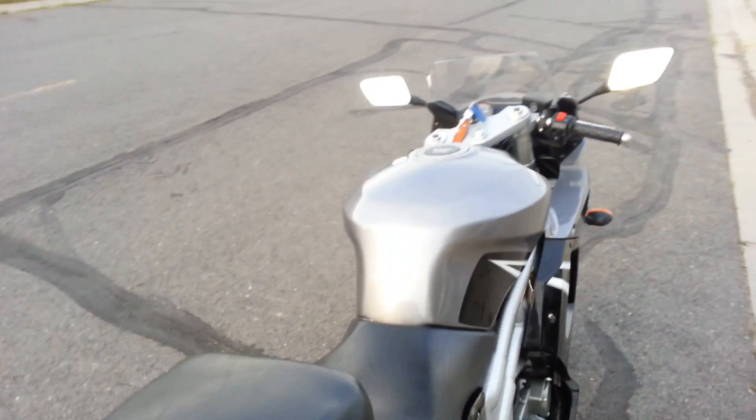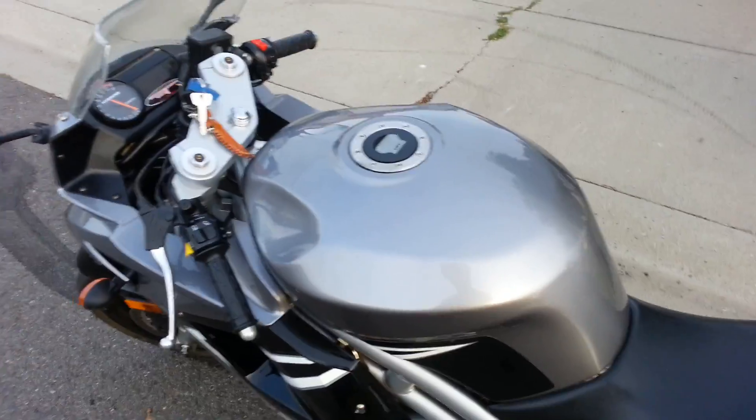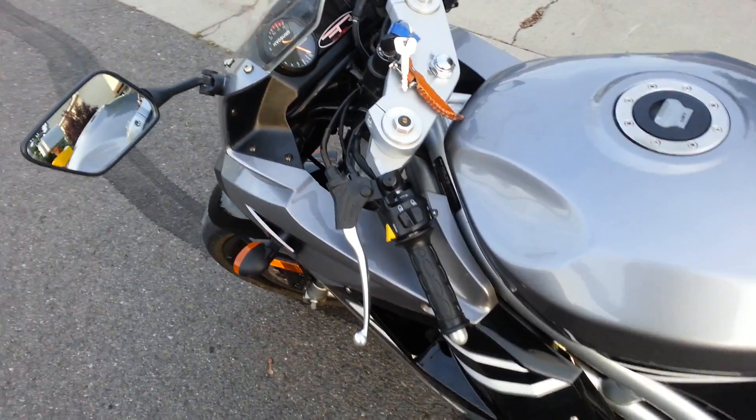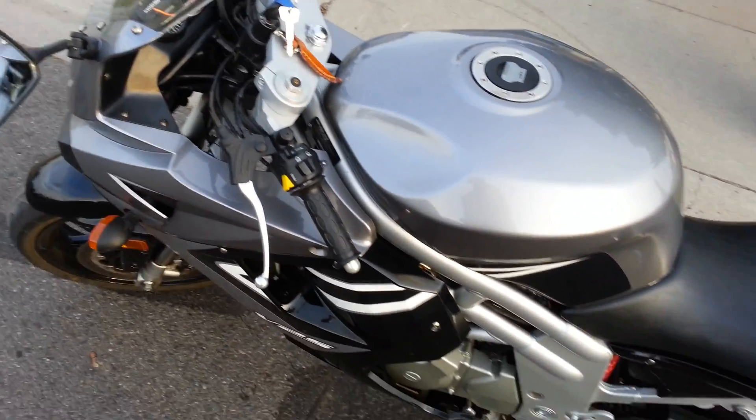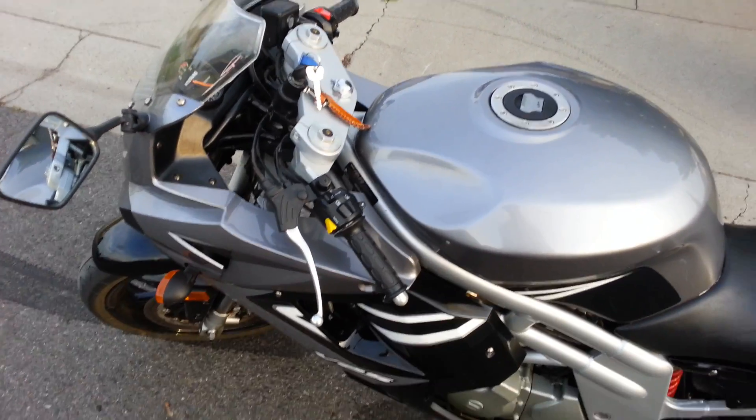That's all I really have on this bike. I just wanted to get my review out there. There's a lot of people who talk crap about it and a lot of people who talk highly favorably about it. I'm just talking on middle ground. Overall, it's a solid beginner bike worth considering.